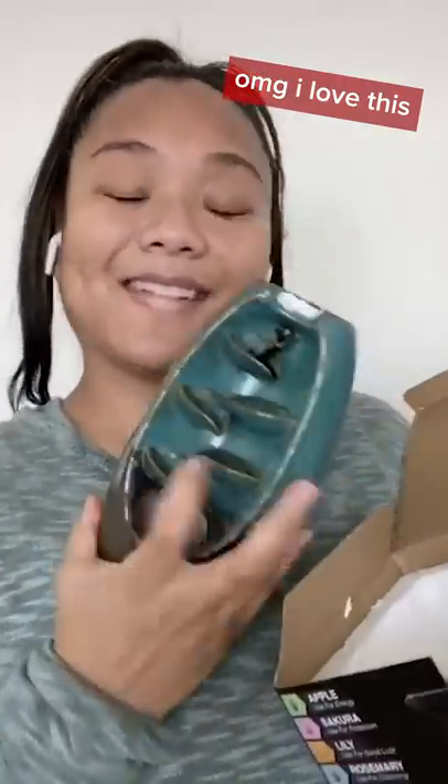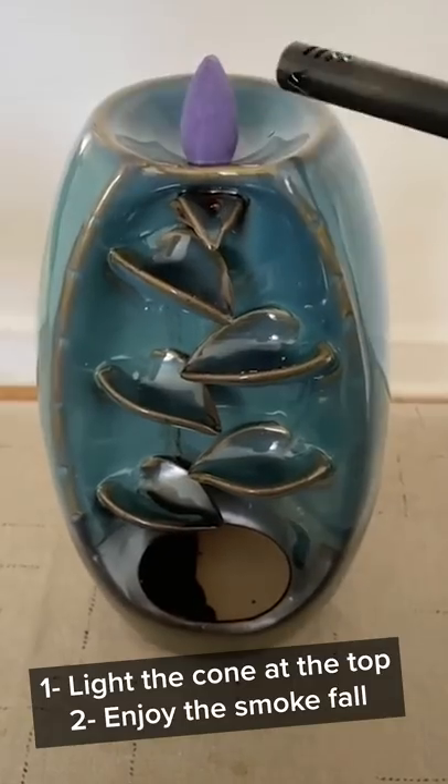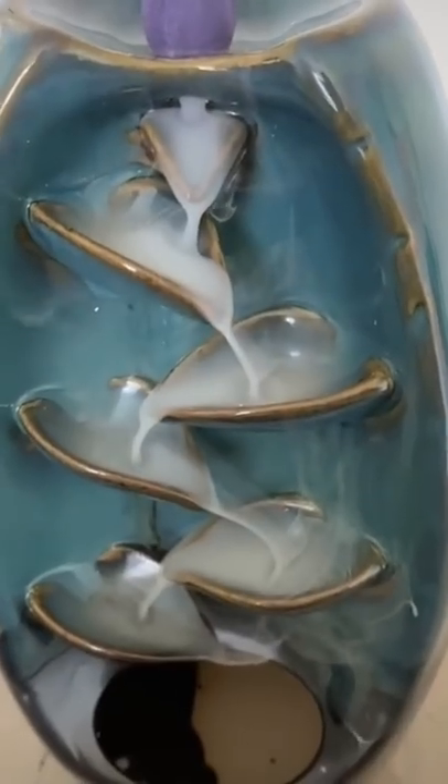Oh, she cute! Now what we're going to do is put the incense on top of the figure and light her up. From there, the smoke is going to trickle down the figure to look like a waterfall.